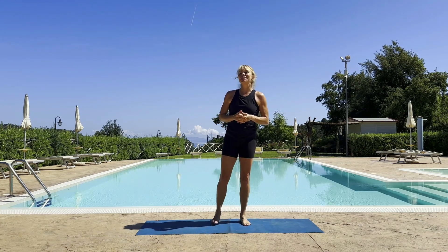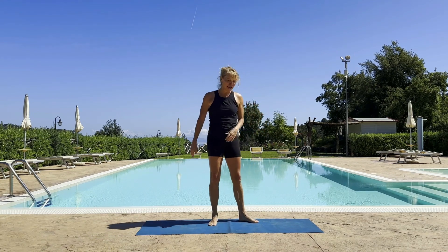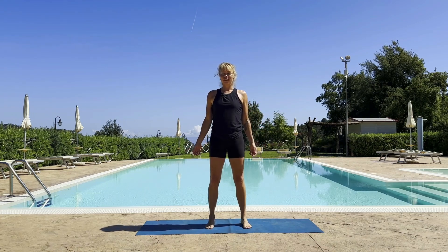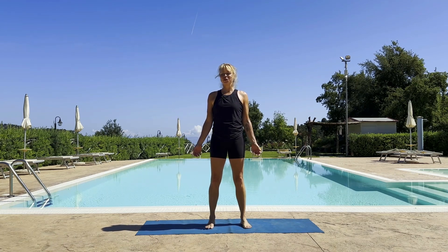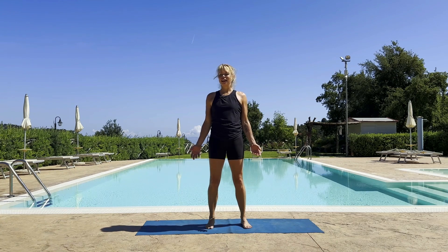I'm going to guide you through a flow sequence that will begin standing at the top end of the mat. Just breathe a little bit. Pop yourself at the top end of the mat — mountain pose. Ground yourself. Close your eyes. Just a few deep grounding breaths. Maybe you feel like sighing out and releasing anything that's heavy or stressful.